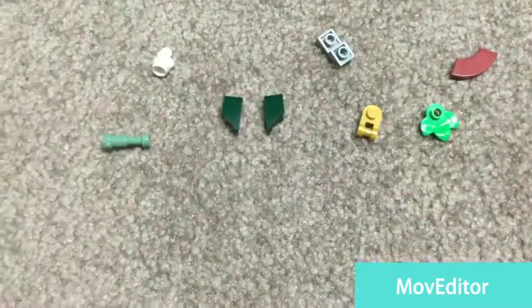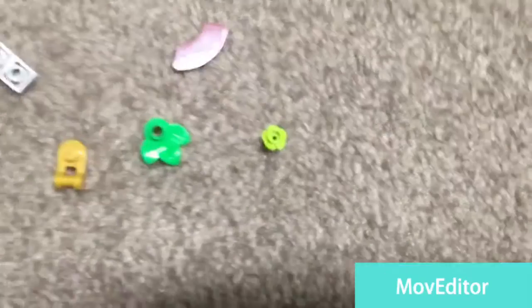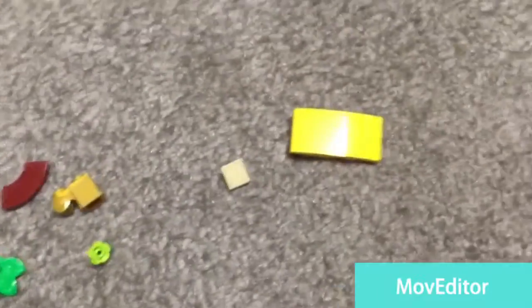I got a leaf flower, one of these curved fancy pieces, lots of cheese slopes — it's kind of a slope piece.